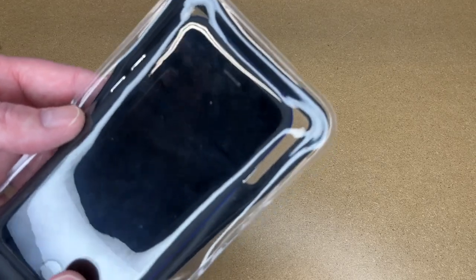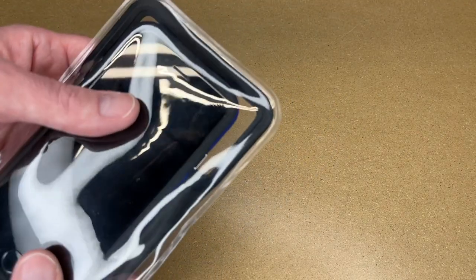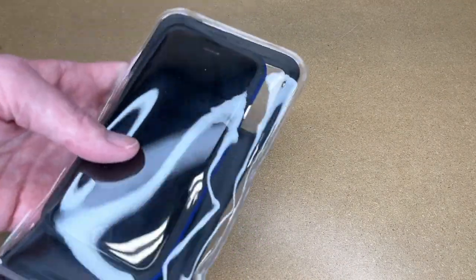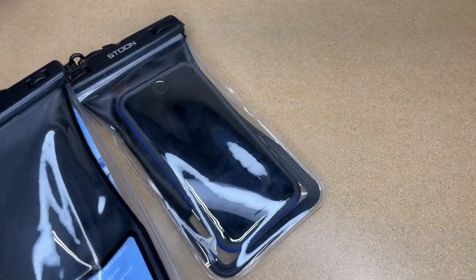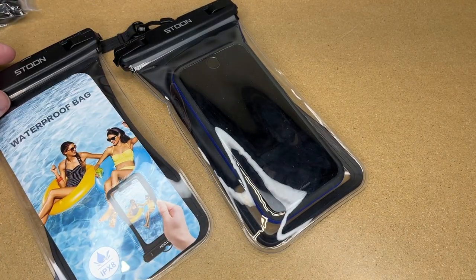Otherwise I like the build quality. It's a soft TPU plastic so it feels really good, and I really like that air pouch for float protection. If I'm in my kayak taking a picture and I have to drop this quickly to paddle, if it goes in the water it's not going to damage it. And like I said, this does come with two of these, so you can have a spare or give one to a family member — that makes it twice as handy.